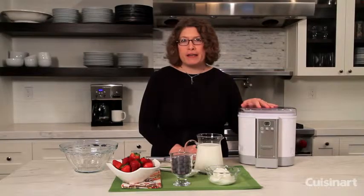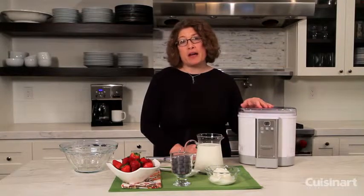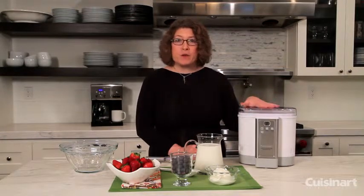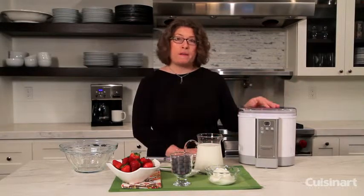A lot of people are eating yogurt not just for breakfast, but for snacks, and even sometimes for dinner. It's so simple and easy to make yogurt — I'm going to show you how to do it, but first I'm going to show you all about the machine.